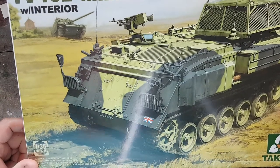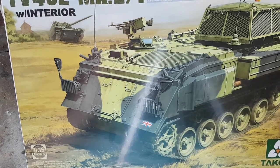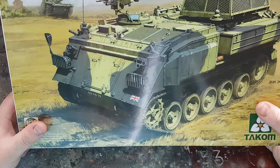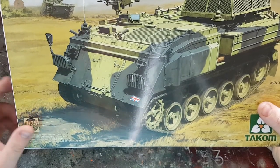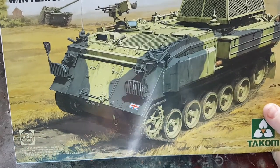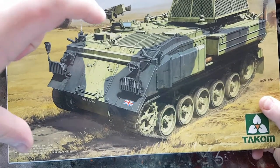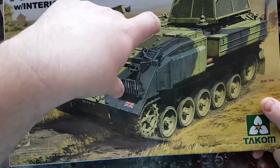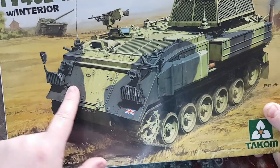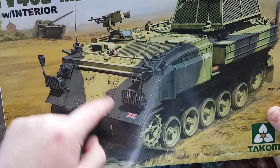One thing I did notice — there's no engine detail whatsoever. Although you can have the grills open, it might be worth going to Accurate Armour or similar and trying to get a resin power pack kit for it, if they do one for the FV432 series. There's also no gearbox across to the final drive, so you'd have to keep the hatch closed for now, until somebody brings out an interior detail set for the engine side of things.